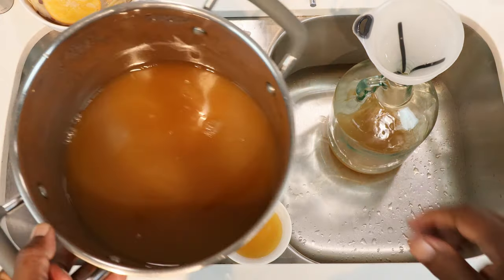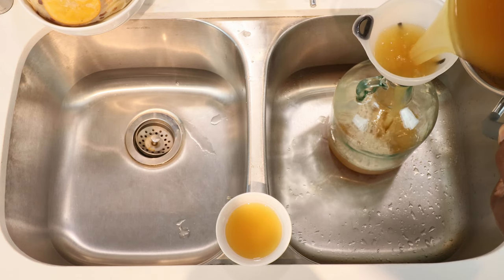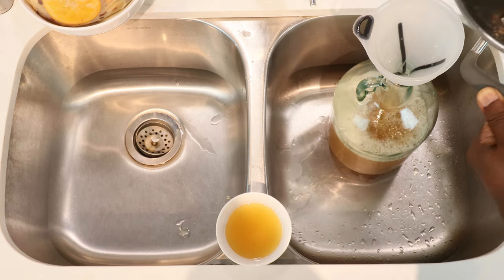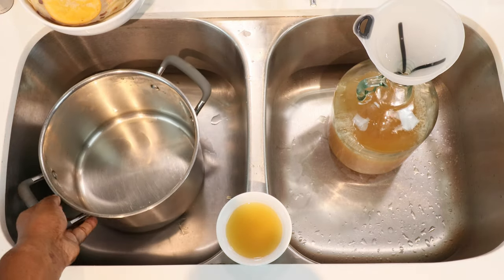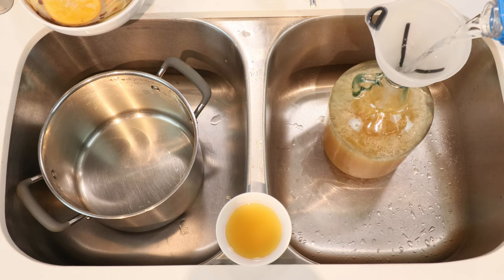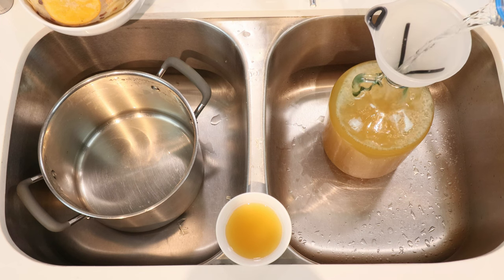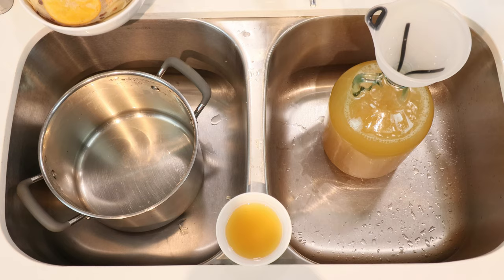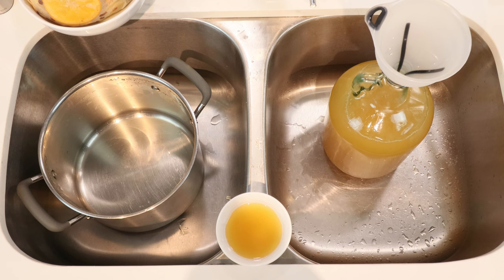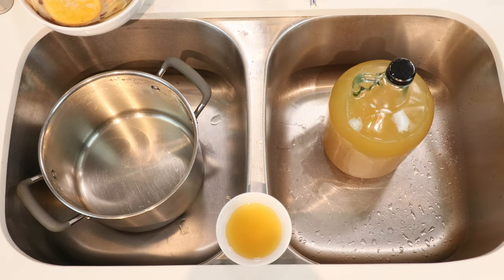The easiest way is to simply pour the mixture into the jug and bring it up closer to the top — leaving about two cups of water remaining on hand in case we need it. Remove the funnel, put the cap back on for the moment, and let's do something with our yeast.